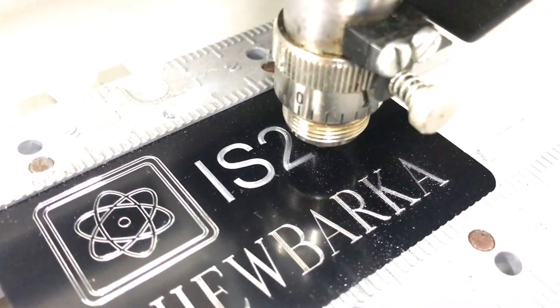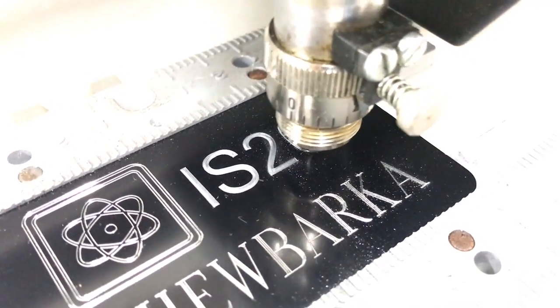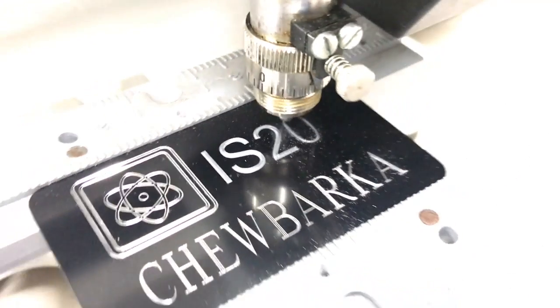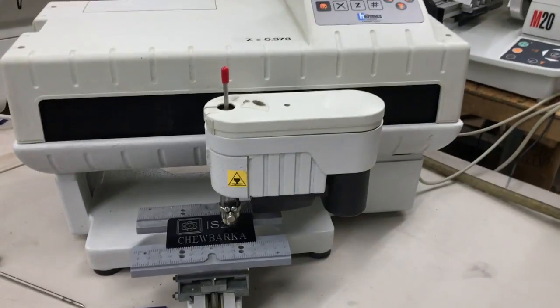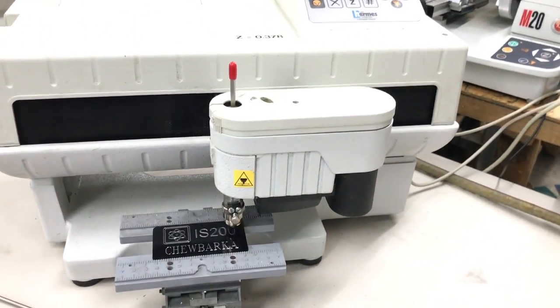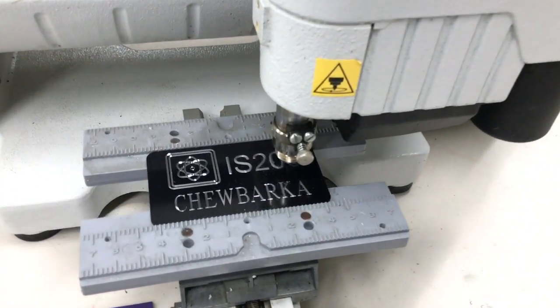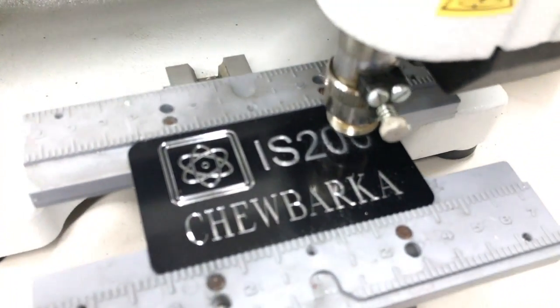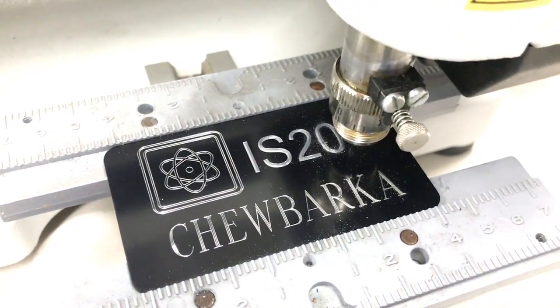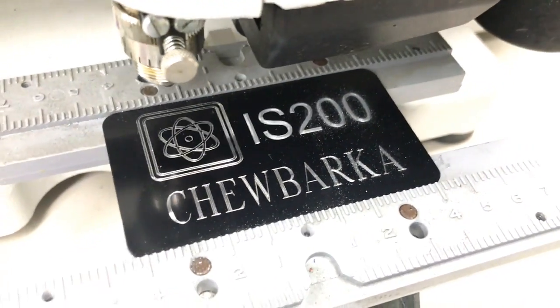There's not too many engraving machines out there today that can perform as well as this 1999 version. It's a very well built, very rugged machine from GraverGraph — they make the best engraving equipment on the planet, that's for sure. We're just about finished with our plate. There you go, that's it. You engrave it that quickly.